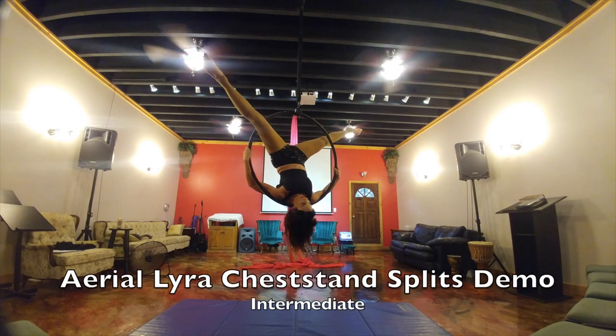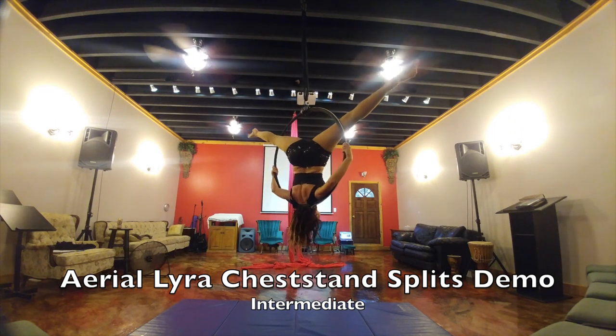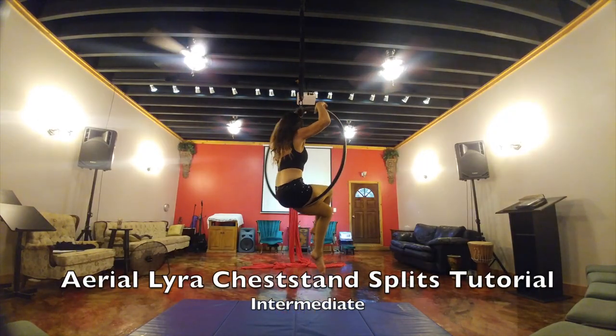This is your demo in your aerial Lyra chest stand splits. We will be going next into the tutorial. This is your tutorial in your aerial Lyra chest stand splits.